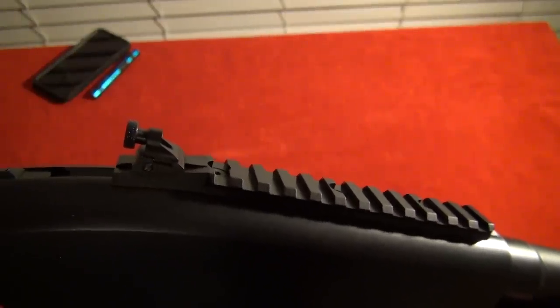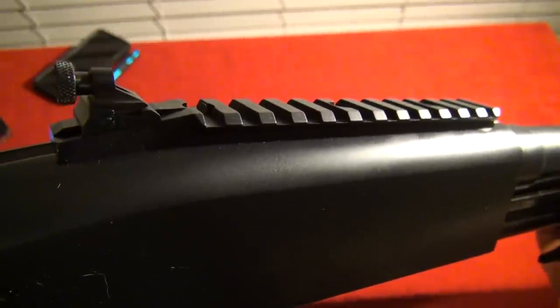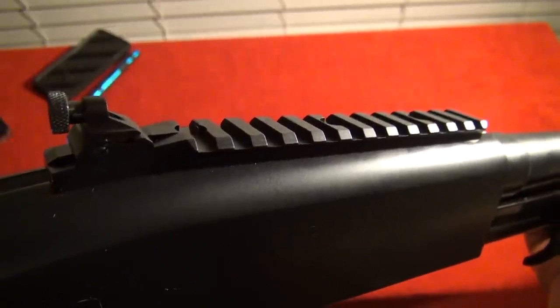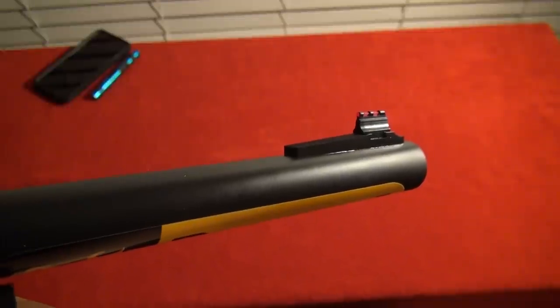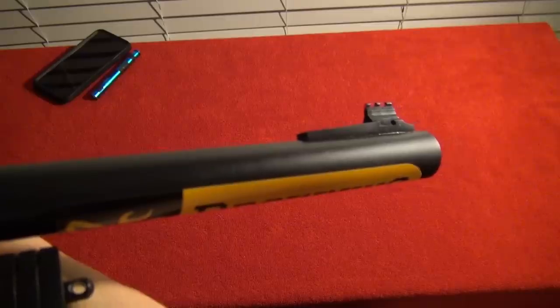The Predator Hunter model features a Picatinny rail on the top of the receiver for a red dot or scope to be mounted on the shotgun, as well as a ghost ring rear sight. The BPS also has serrations on the top of the receiver underneath the Picatinny rail to reduce glare, and a red fiber optic front sight for quick target acquisition.